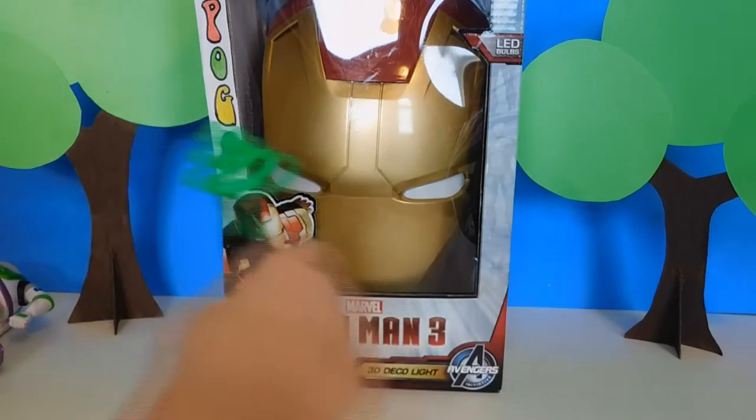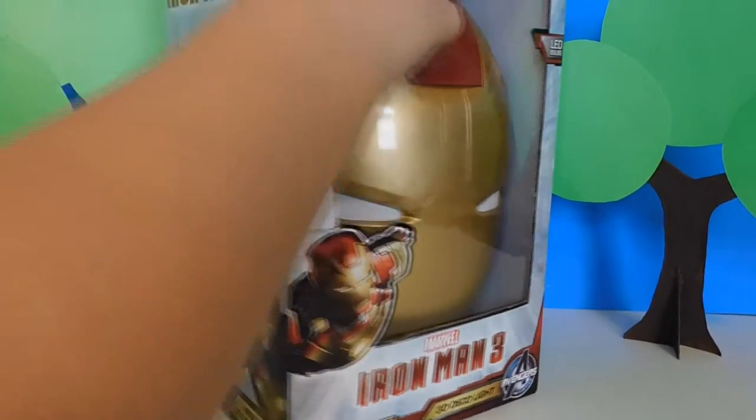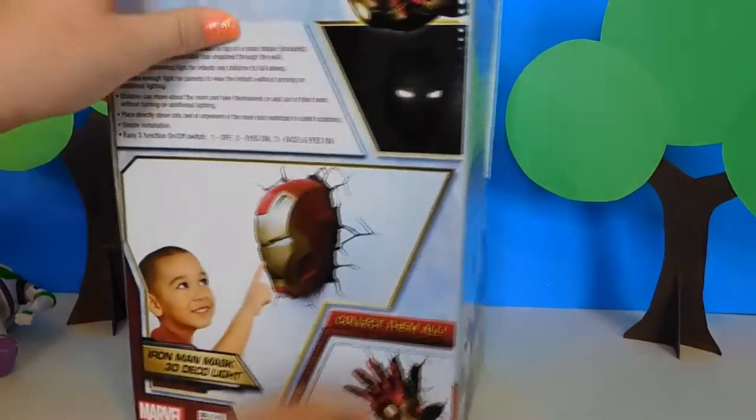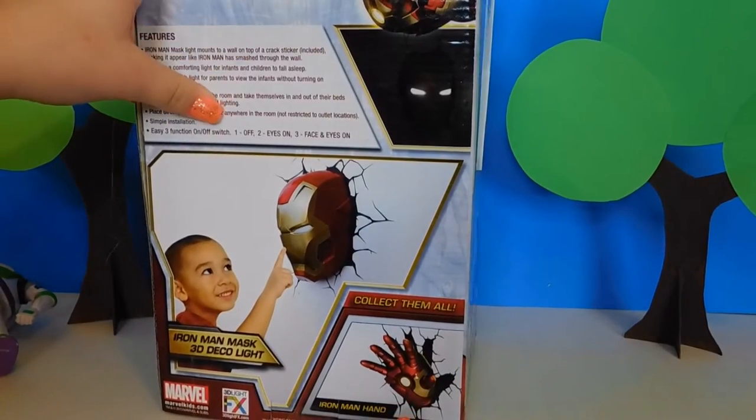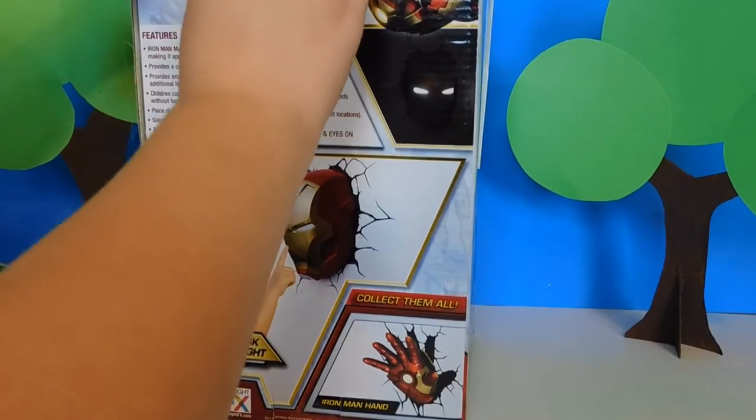You can also collect the Iron Man pan that looks like it's coming out of the wall, and that's what the mask will look like. So we'll go ahead and open those.